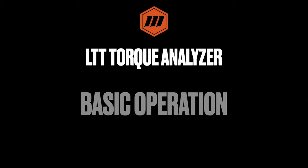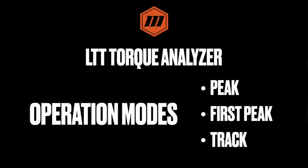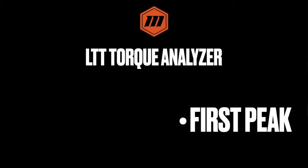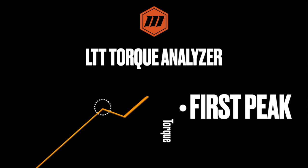The LTT has six different modes of operation. Let's highlight three of those: peak, first peak, and track. Peak torque registers the highest torque applied. This is useful for calibrating and testing hand tools as well as power tools.